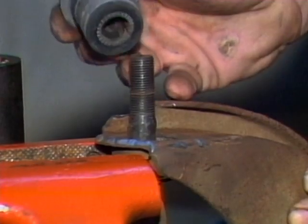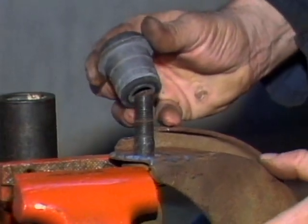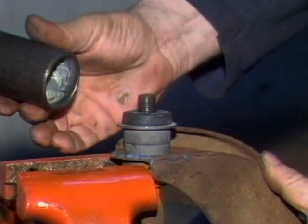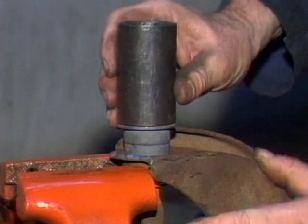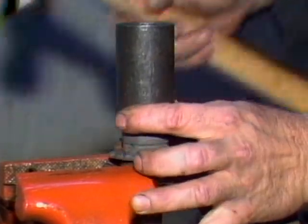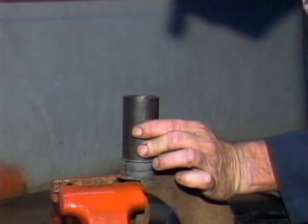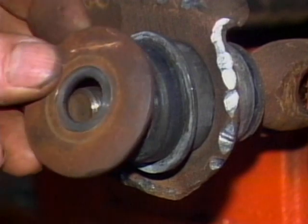After mounting the control arm in a vise so that the control arm is supported, use a driving tool and hammer to force the new control arm bushing down into place in its hole in the control arm. Be careful not to strike your hand because heavy blows are needed to force the control arm bushing down. Once in place, install your flat washers and nuts.